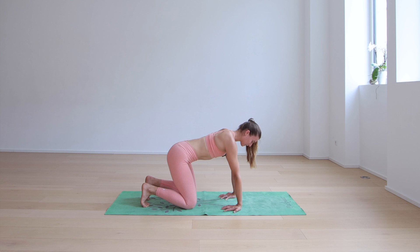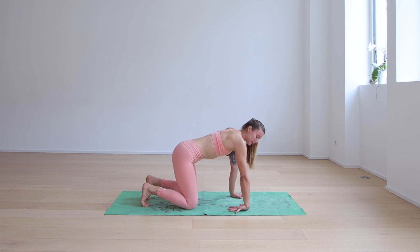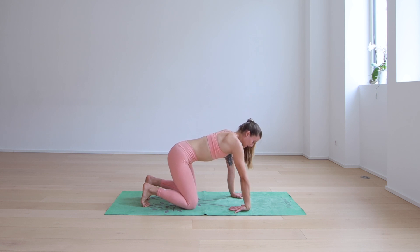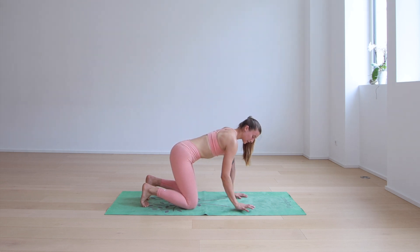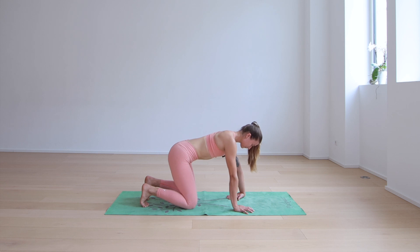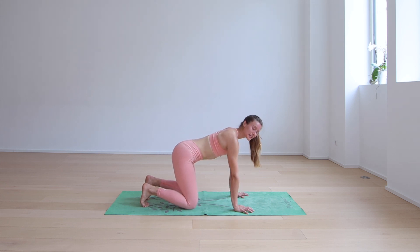Coming back through center, let's turn the hands around so fingers point forward — one hand at a time. Flip the palm up, fingers point towards your right knee. If that's not enough for you, you can do both at the same time, or just one at a time. Then flip the right hand back to normal and turn your left palm up. Slowly come back to tabletop.